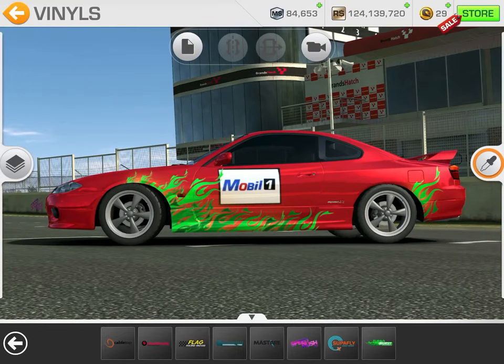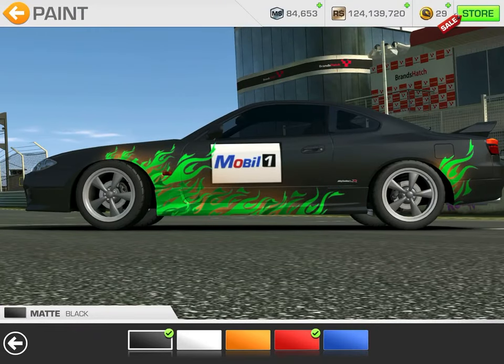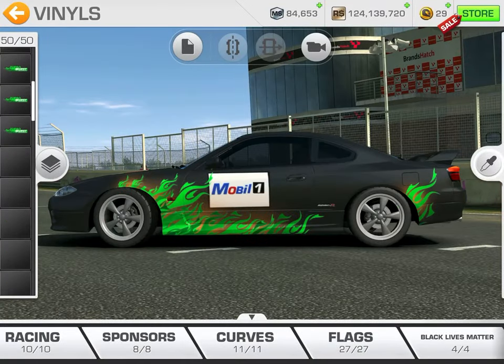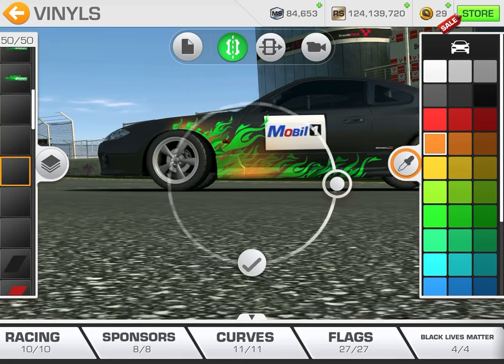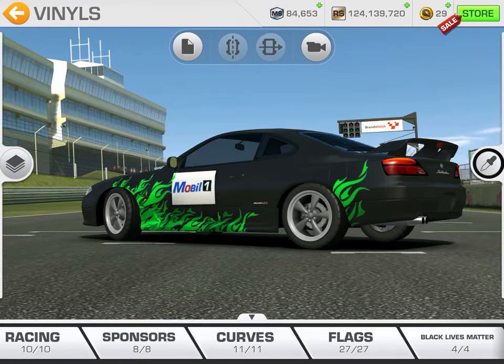Now we're going to change the color scheme and do black on black smoke. Go back to the paint, go to matte black and hit that. Now that we've changed to black, go back into the vinyls, scroll down to where the smoke is, and change all of them to black.